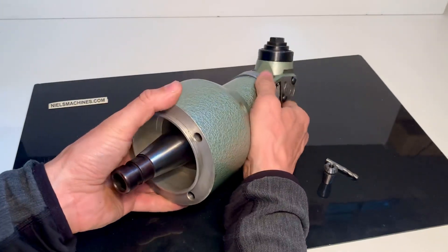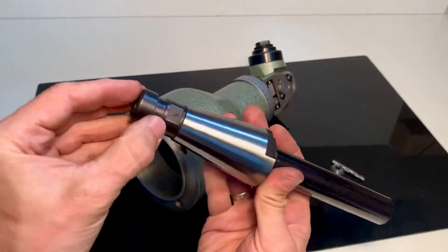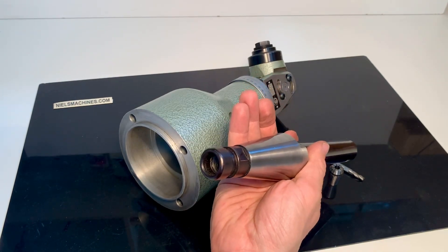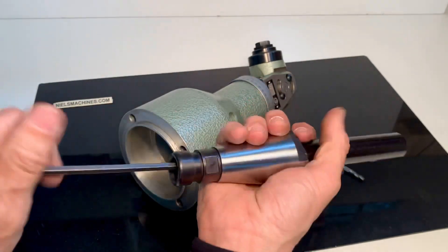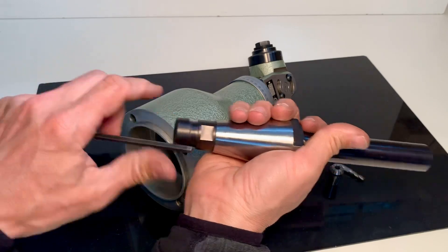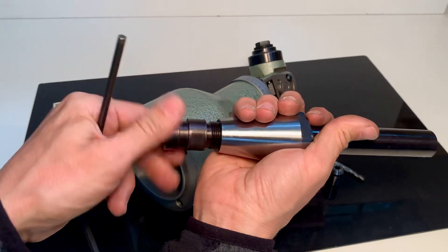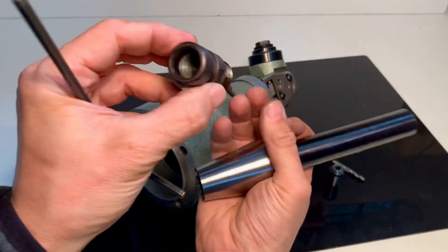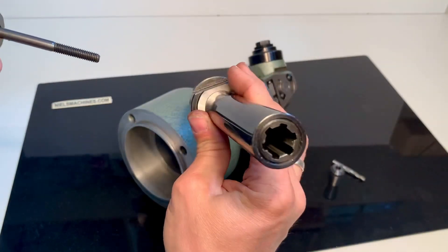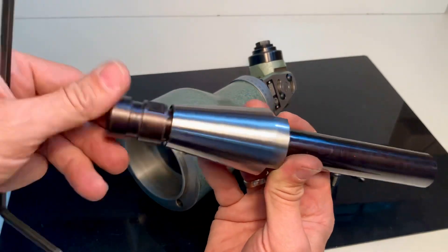What I also want to show is that this part here is removable. You can exchange it — you can change it for your own adapter.